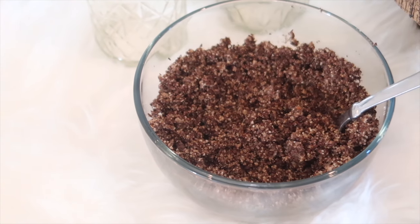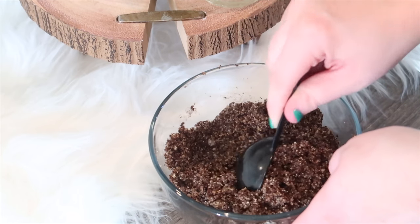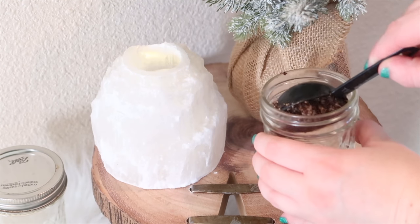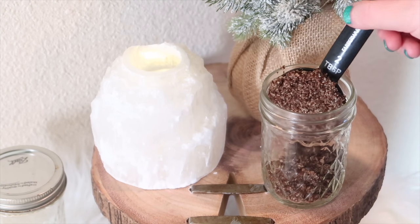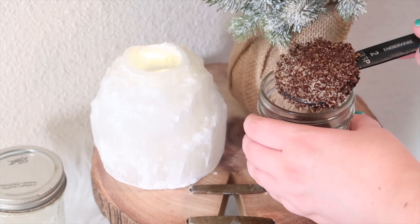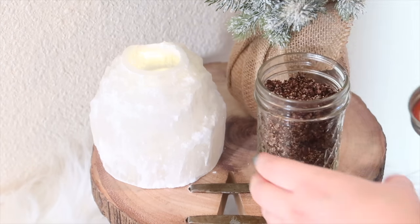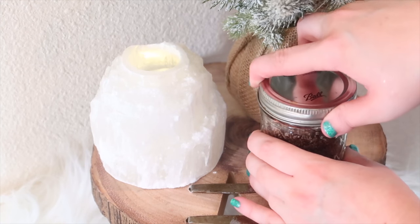Once it's totally mixed together, it should look something like this. After that, just grab your jar and start scooping your coffee scrub into the jar. I grabbed a two-tablespoon scooper and started putting this into the jar. If you don't care about how much is going into each jar, don't worry about doing this. I did this because I was doing two jars and if it's for the holidays and you might be giving it to a couple of people, you might want to make sure there's the same amount. But if you don't care, just screw your lid on and you're good to go.